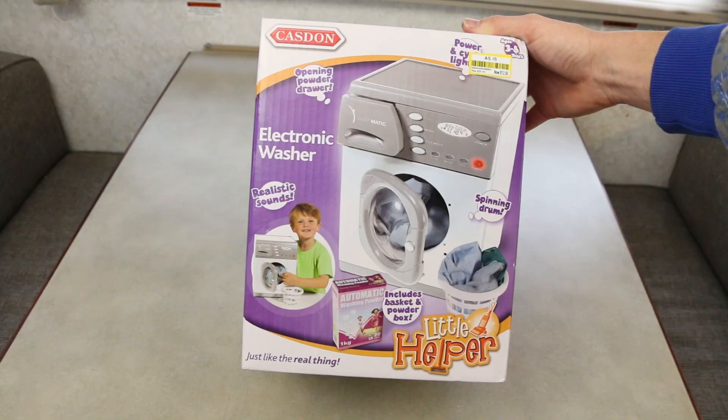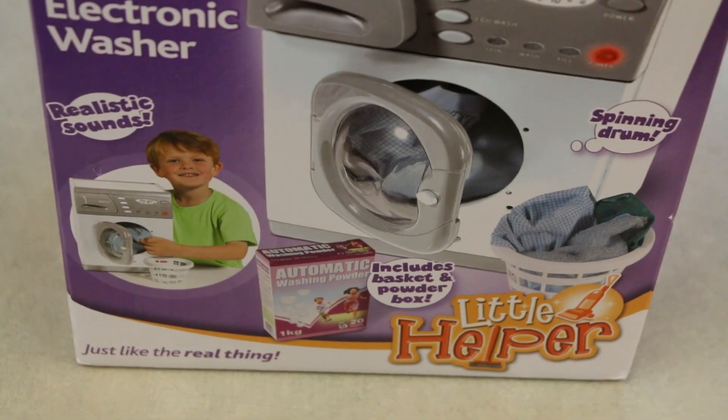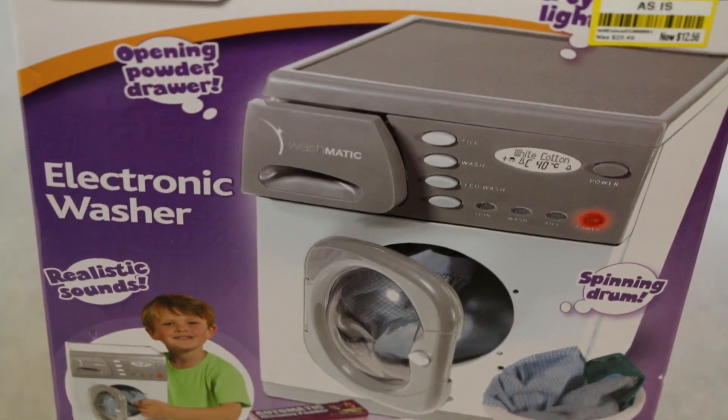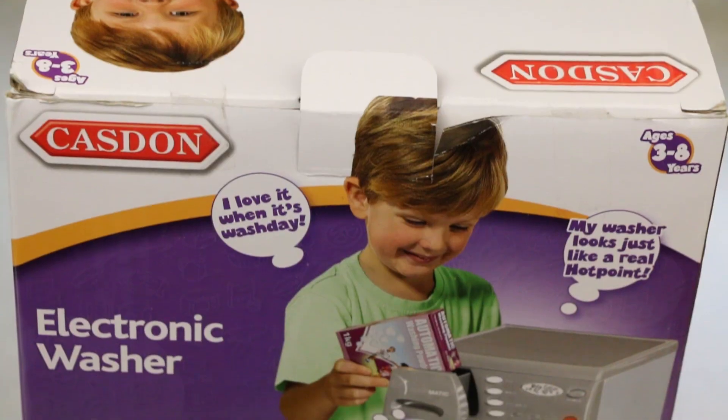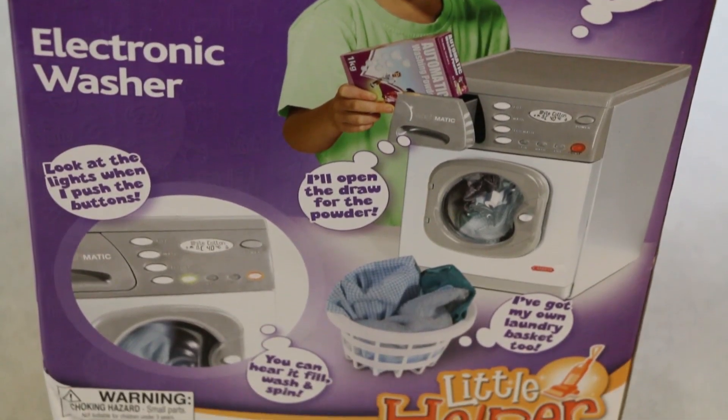So I was in Target and I saw this toy. And if you follow me on Twitter, you might have seen this video coming. I'll link my Twitter — where you can find me — under the various buttons beneath the video, under the subscribe and like button. It should be down there with those.